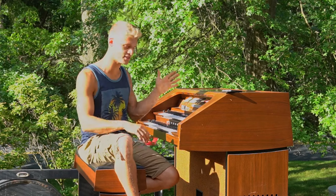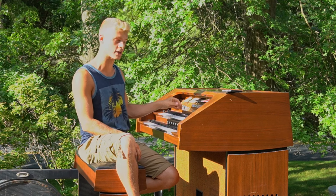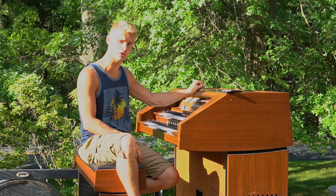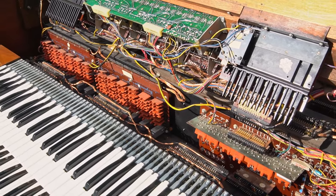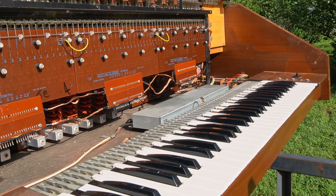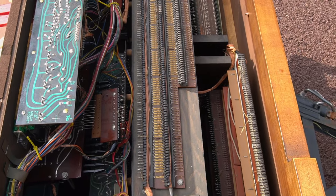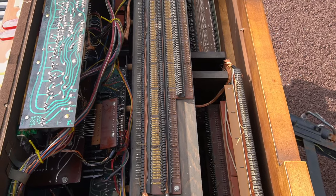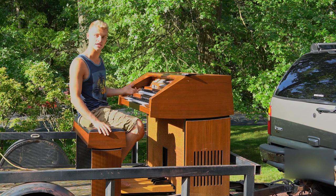Hello everybody. This is DJ here. I'm just going to preview a Gibranson President Organ that I got for free at a recording studio in Easton. Works really well. I'm very, very pleased.